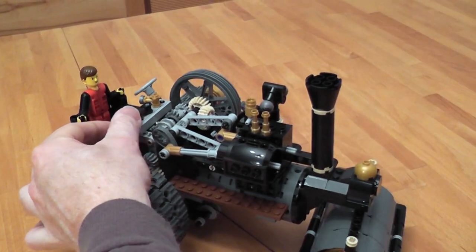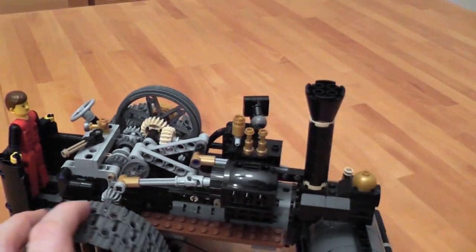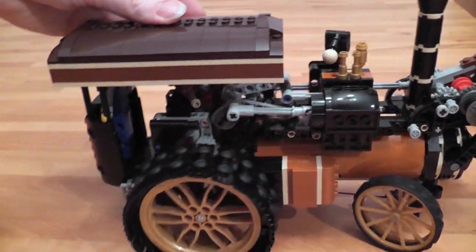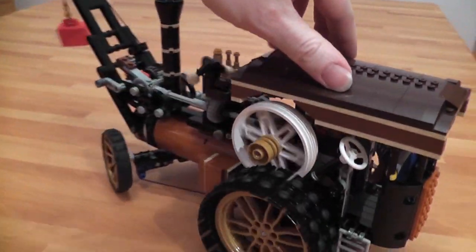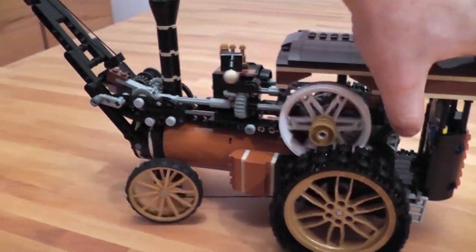My steam tractor or steam roller has a two-speed gearbox with a neutral position. First gear. Second gear. There's a total number of 19 gears in the model, and with the crane, it's five more.